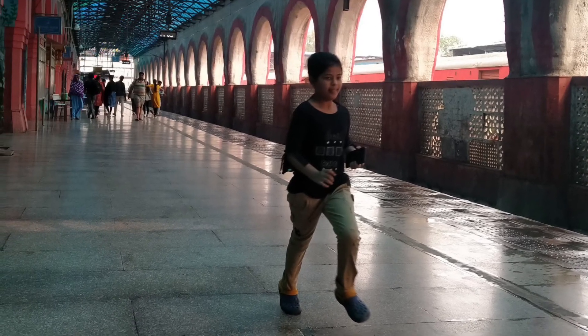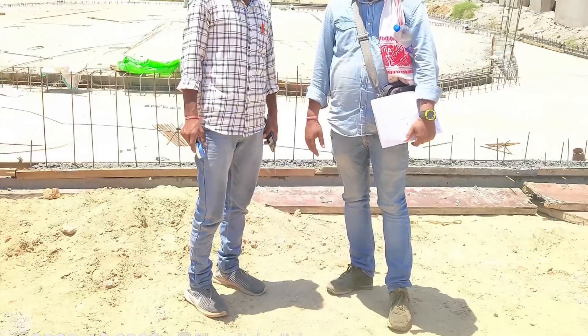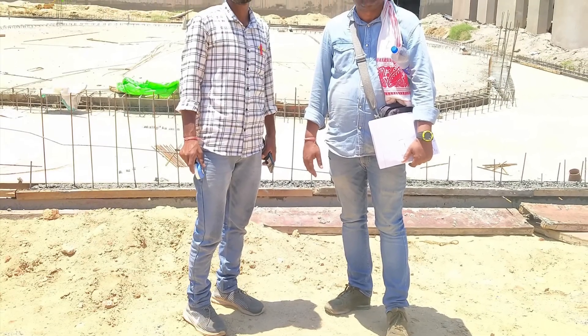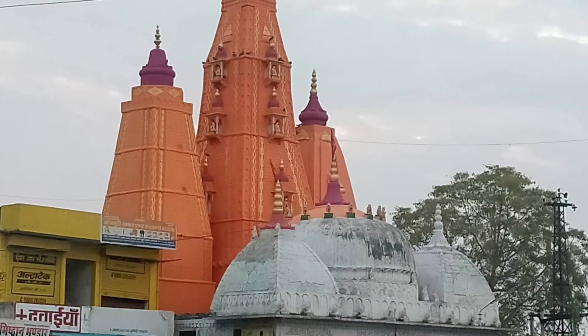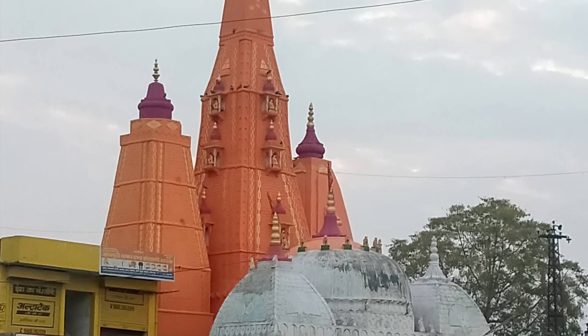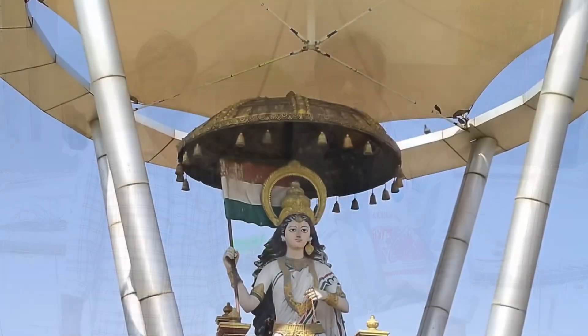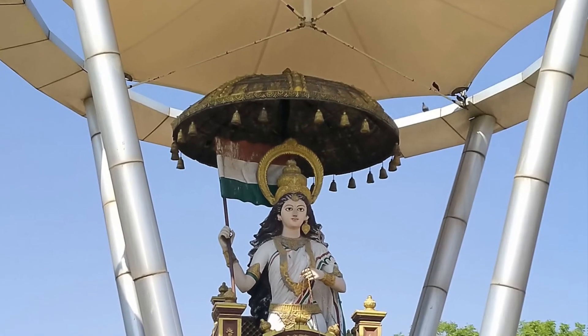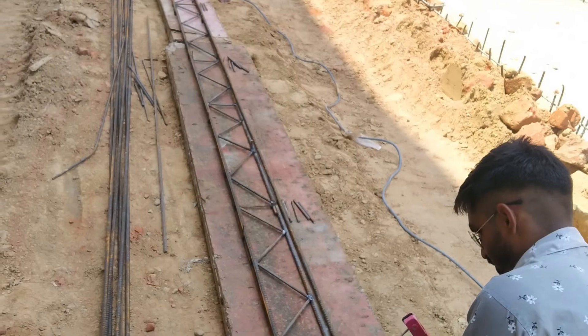Hi friends, this is Chandra and I'm going to present a short video of a project that we recently completed in Jaipur — a huge cafeteria. The span of the cafeteria was 28 meters by 26 meters, with a maximum height of 0.6 meters and a minimum of 4.3 meters.